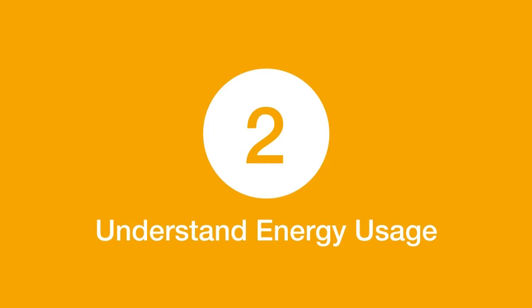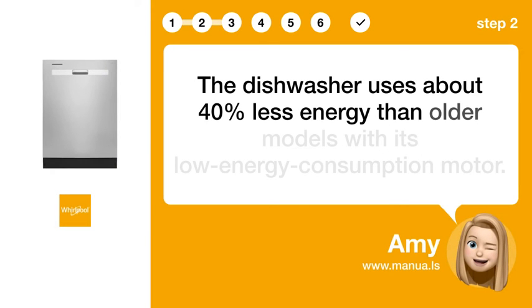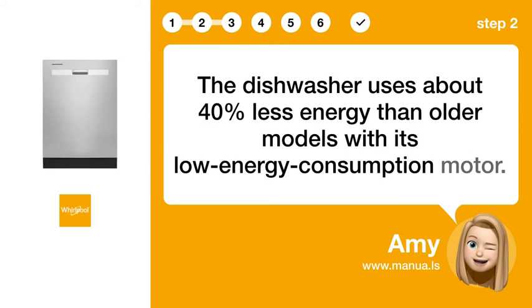Step 2: Understand energy usage. The dishwasher uses about 40% less energy than older models with its low energy consumption motor.